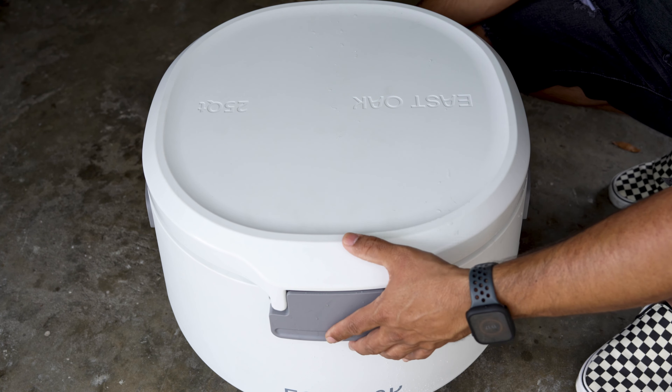Having the ability to open the lid from either side or detach it completely gives you easy access from any angle. The ergonomic handles ensure easy transport — although in my brief experience I did notice a slight wobble when two people carried it, it was still easy to move around even when fully loaded. Carrying it solo is not too bad either, though it can be a little heavy depending on your load, so I recommend carrying it with two people.